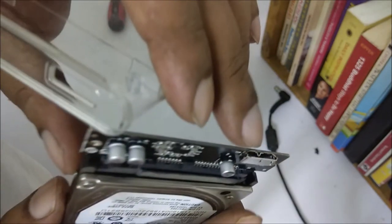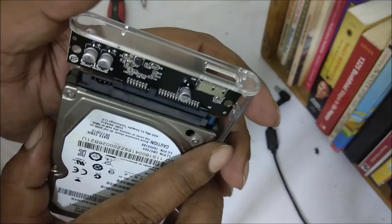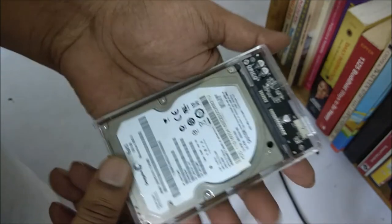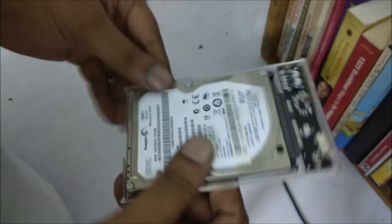I will keep it into the enclosure. The trick is, you set the USB port first, then you simply keep it inside. I have done it.